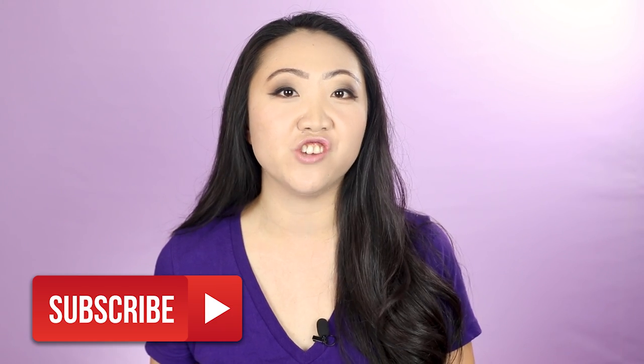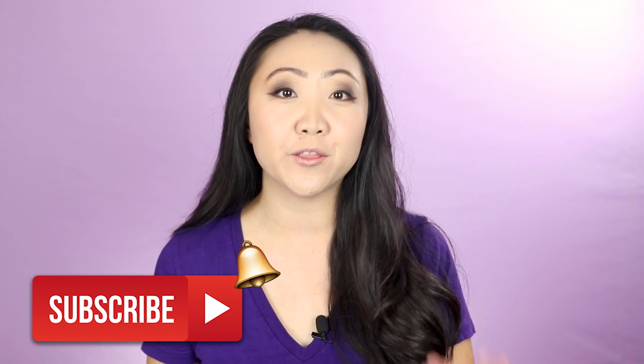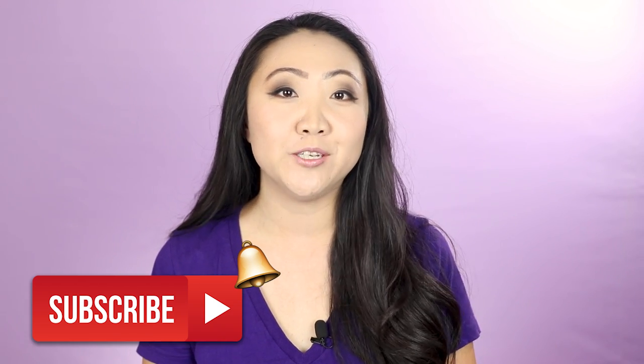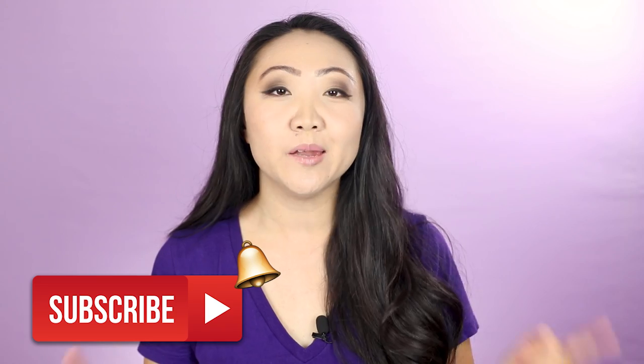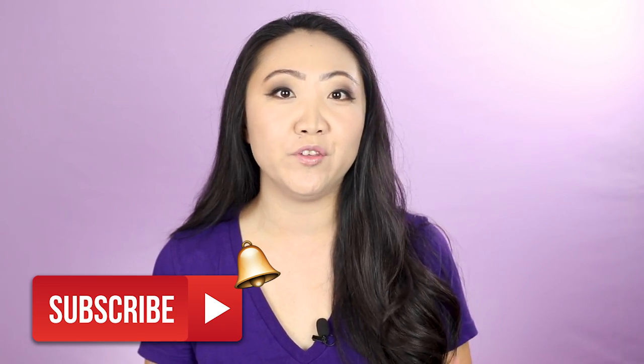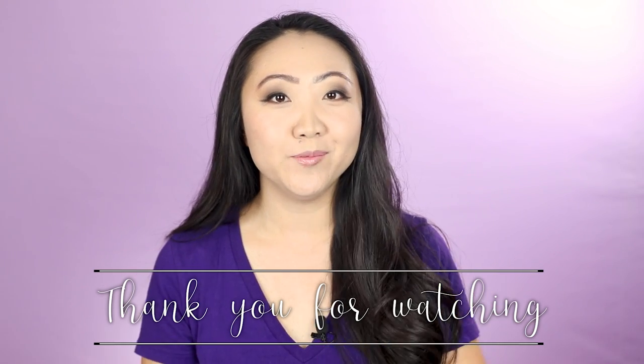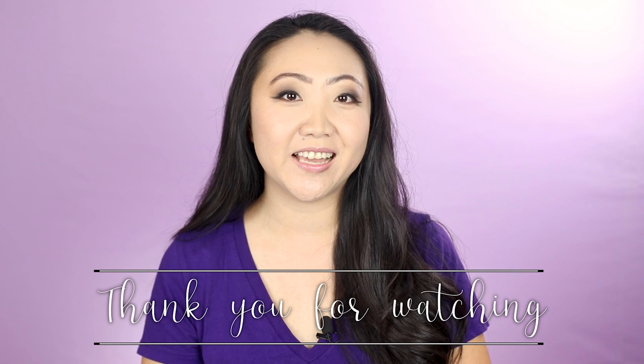If you're watching this video but want to know more about the general functions of a sewing machine, I'd encourage you to check out another video in the Learn to Sew in 2020 series where I go over how to use the Brother CS7000i. Be sure to subscribe to the Sewing Report if you want to follow along - I really want this series to be helpful for someone who is just getting started. I'm Jennifer with the Sewing Report - I'll see you guys again in the next video.